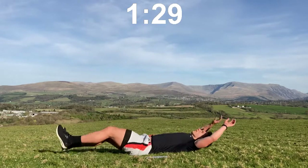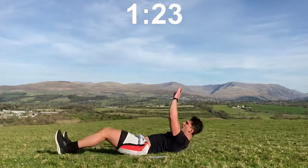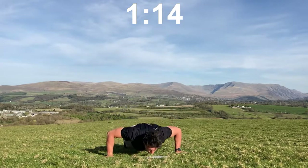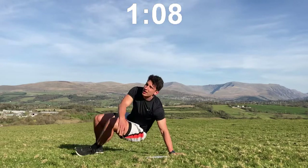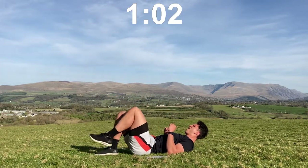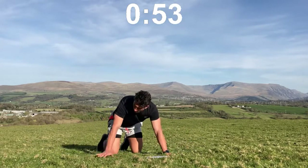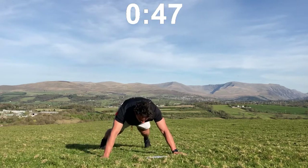Into V-ups — almost there guys, come on! One, two, really reach for those toes, touch the toes, and four. Press-ups — try to get as close to the floor as you can, keep those hands nice and wide: one, two, three, four. Single-leg bridges — push those hips driving towards the ceiling: one, two, three, four, one, two, three, four. Alternate hand plank: one, two, three, four.